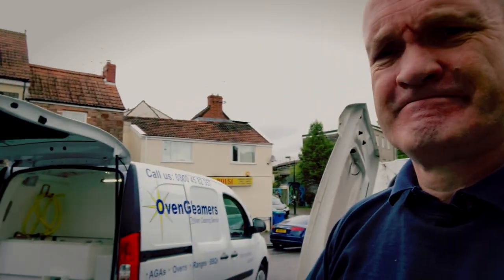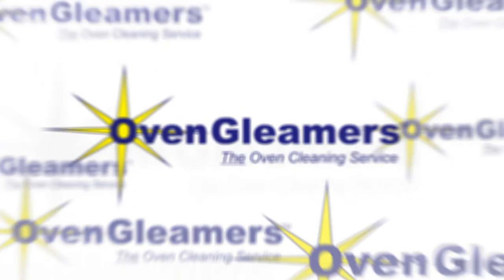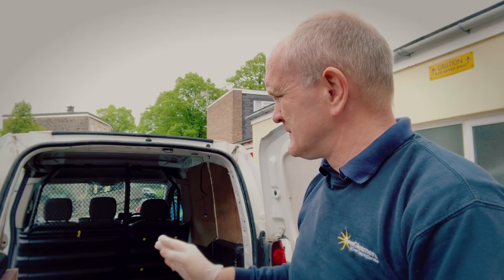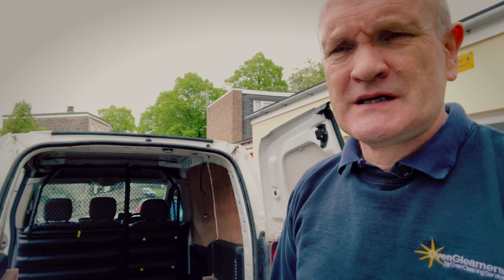In this video I'm going to talk about my old van and my new van, which is over there. This is my old van — it's a Peugeot Partner — and it's been involved in an accident and effectively written off. So what I'm doing at the moment is actually stripping this van down; I've just taken out the partition.